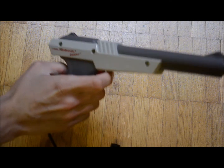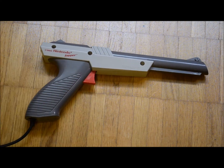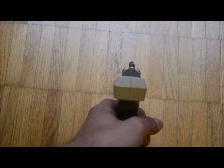First, the trigger pull is too high. Generally in all firearms a high trigger pull causes a wiggling hand, thus causing inaccuracy. Of course my movements here in this video are exaggerated.